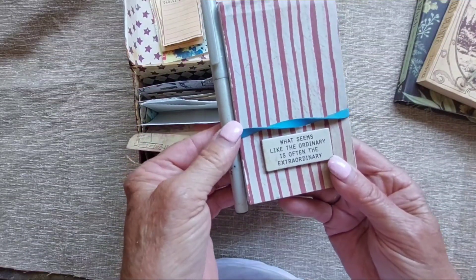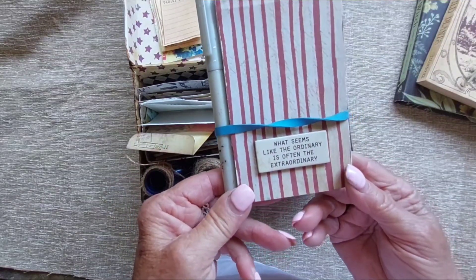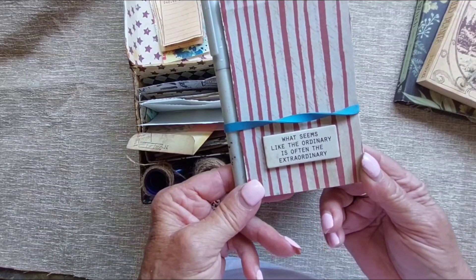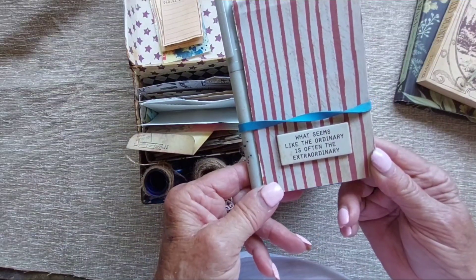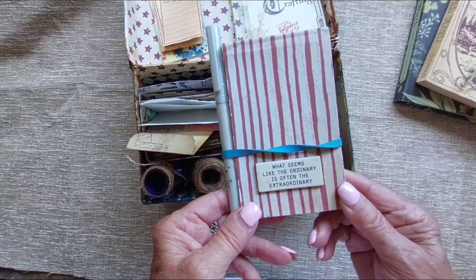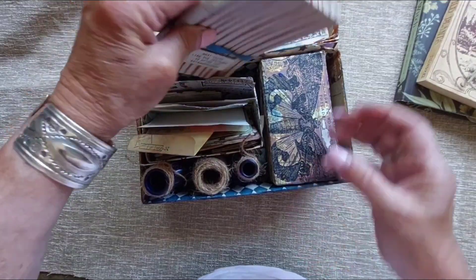It says 'what seems like the ordinary is often the extraordinary,' and I thought that went well with herbs — they sometimes just look like weeds but have great herbal properties that can be healing. So I put this little book in here and it fits in at the back.